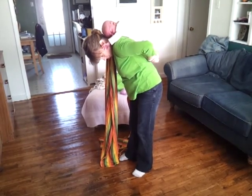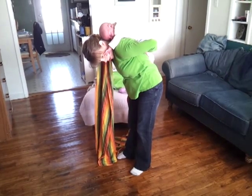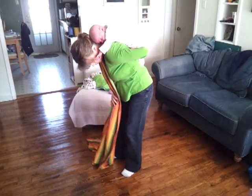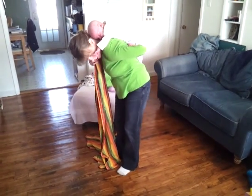The double hammock carry will have the baby very high. Different other carries will have him a little lower on your back, but the double hammock is a high one. And so I've got him here.